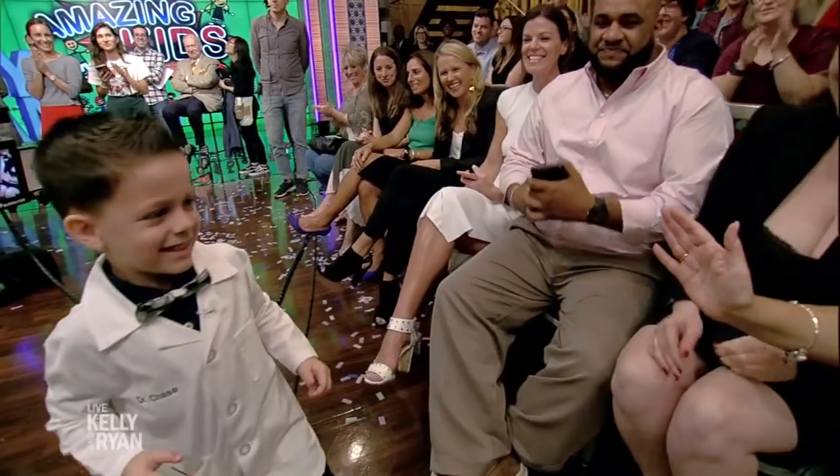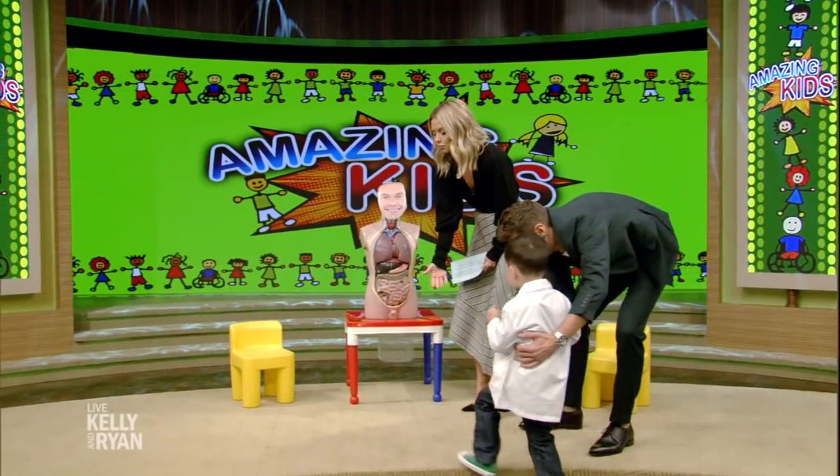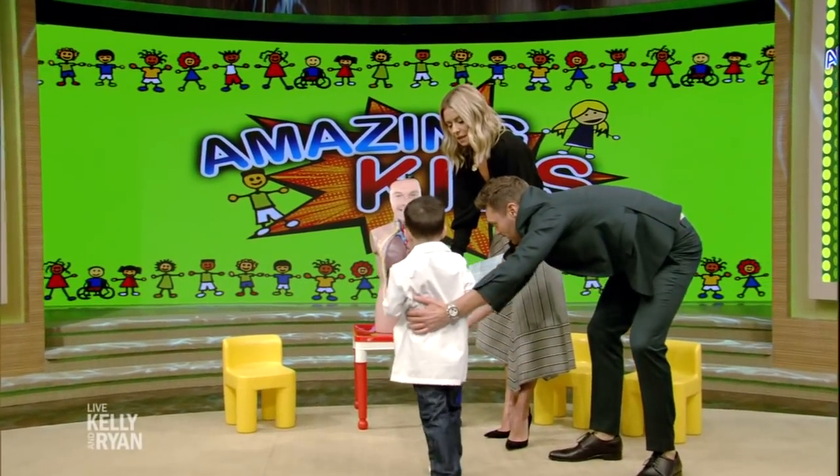Saying hi to the fam. Hey, Dr. Chase, come on back here. Come on back. This is Dr. Chase Brantley, everybody. Come on up here. There you go.